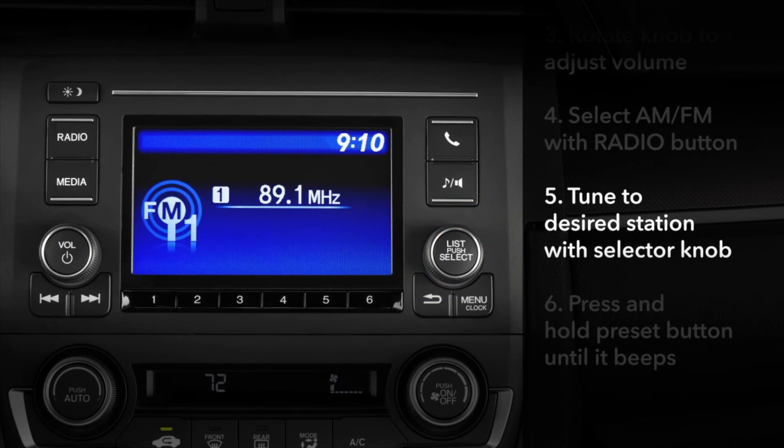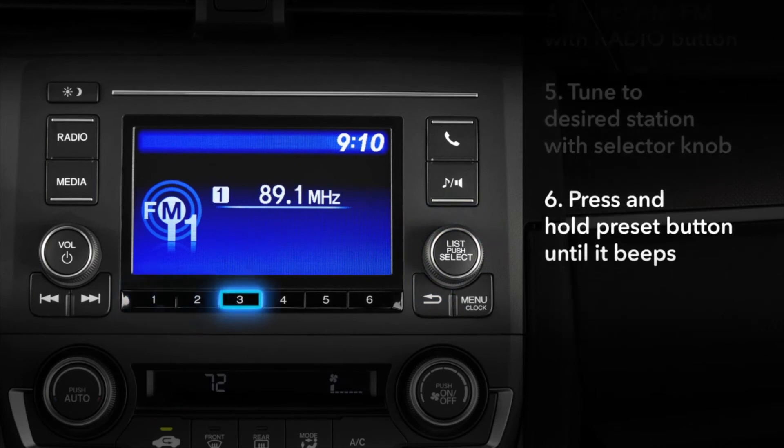If this is one of your favorites, you can assign it one of those six preset buttons along the bottom. To make it preset number one, just press and hold it until you hear a beep.